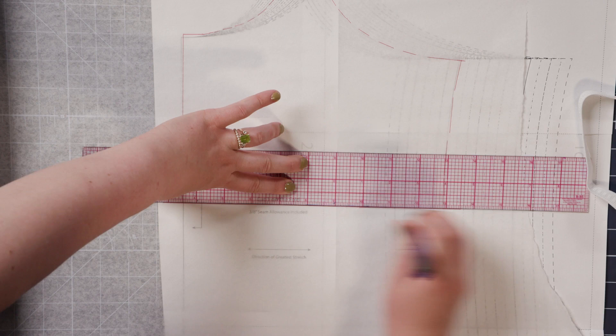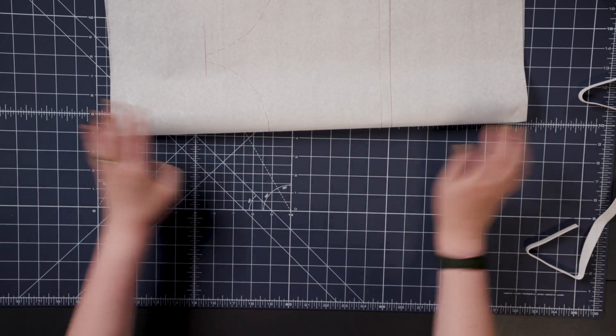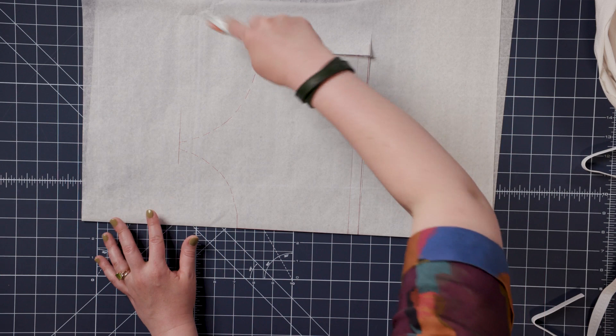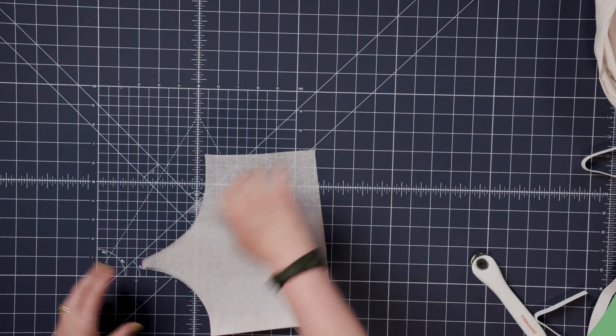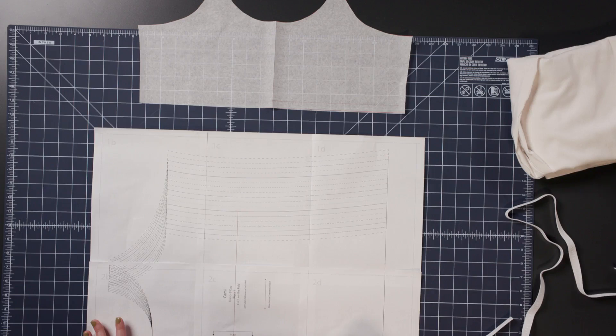And then that is basically it. I'm just going to fold this paper so I can get a full pattern piece — fold along the center front with some extra paper, and then when it's folded, I can cut it out. Then I have a full pattern piece so I don't have to cut it on the fold. I'm just going to cut out my pattern piece that full size, all the way up.